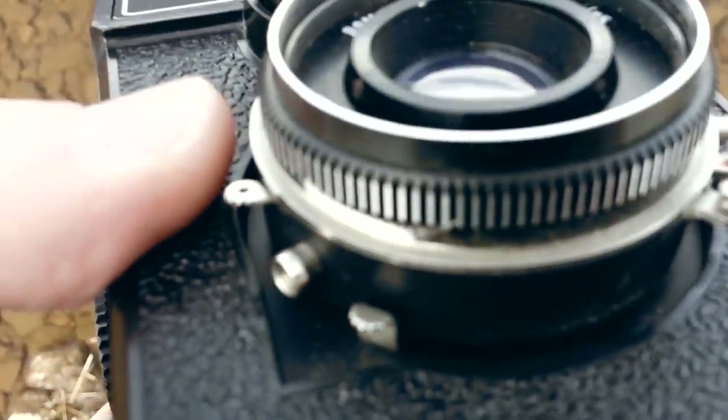You crank the shutter here, put this one down, and then you release it from here.